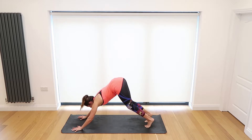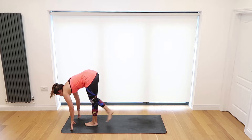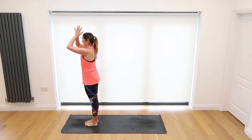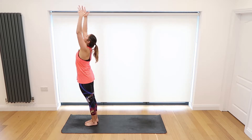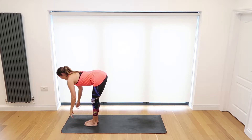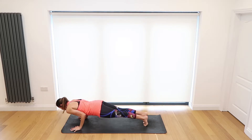Inhale, bend the knees, and as you exhale step or jump your feet between your hands and take a forward fold. Inhale, rise all the way back up, and exhale Samasthiti standing. One more — inhale hands come to the sky and exhale forward fold. Inhale come halfway lengthen, and exhale place the hands to the mat, step or jump your feet back and lower down chaturanga.